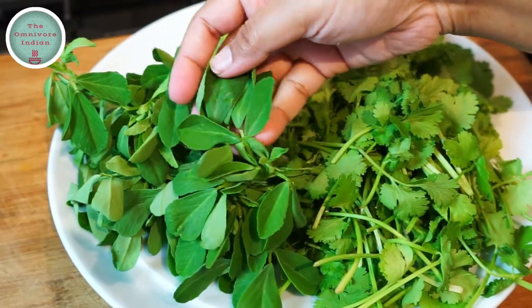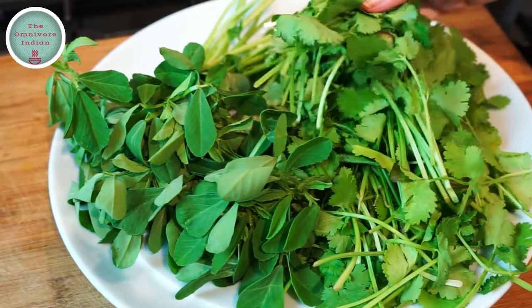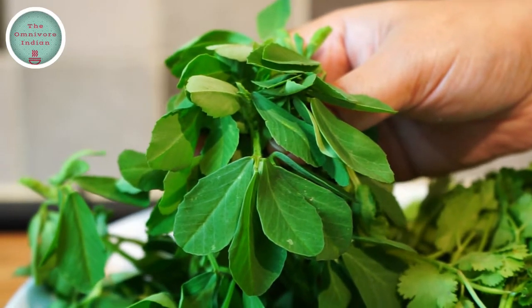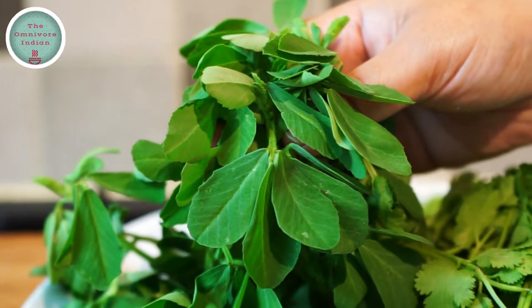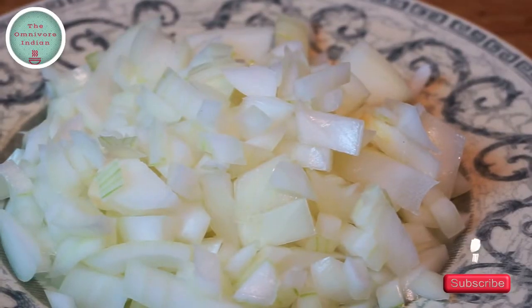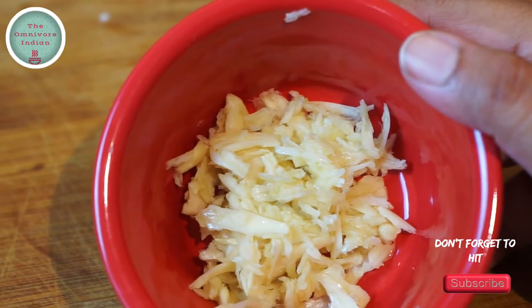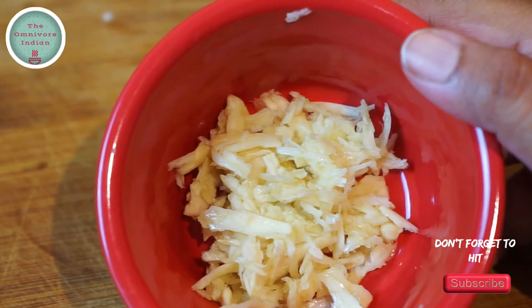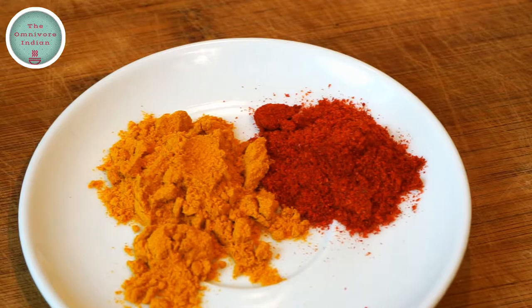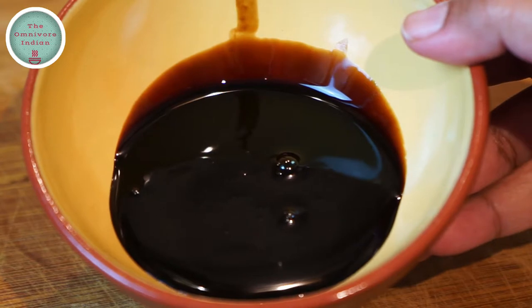I'll also be using fresh fenugreek or methi leaves, which are essential for this dish, as well as fresh coriander leaves. Here is a close up of the methi leaves. You need to chop both the herbs up as shown here. I'll also need 1 diced white onion, 4 to 5 cloves of roughly crushed garlic, 1 teaspoon each of turmeric and red chilli powder, and 4 tablespoons of tamarind paste or teetul paste.